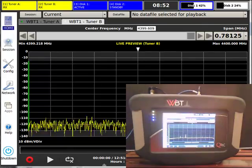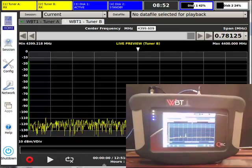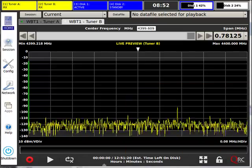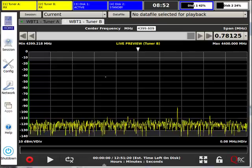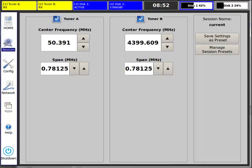The WBT is a new and revolutionary concept in RF measurement devices. It is a wide-band RF recording and playback system capable of recording up to 50 MHz of spectrum, anywhere from 50 MHz to 4.4 GHz.